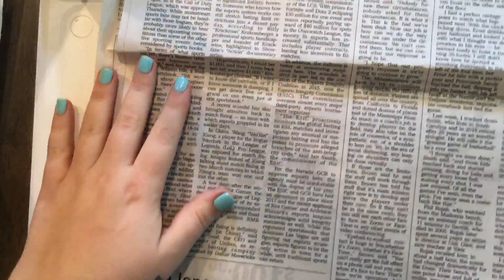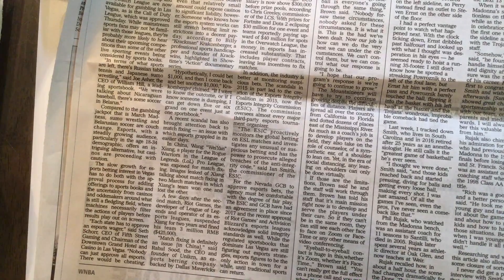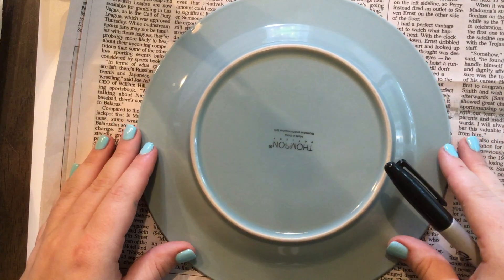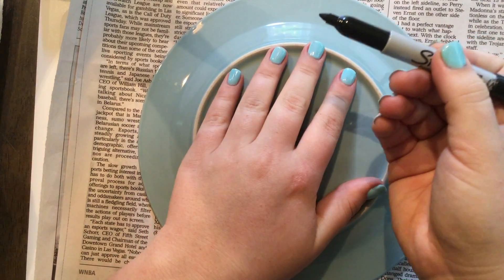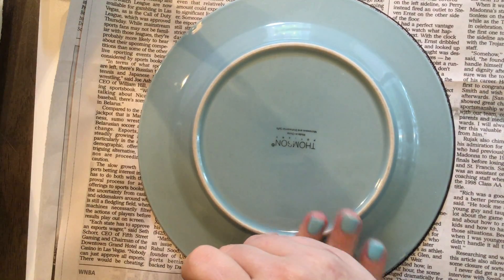I'm going to start by laying my newspaper down. You want a part of the newspaper that's mostly black and white — you don't want any color for the best results. Then I'm going to lay my plate down here in the middle, and I'm going to use my marker and trace all the way around my plate to get a perfect circle.